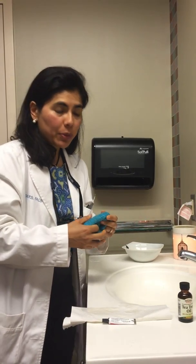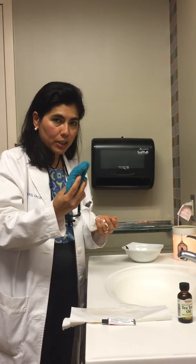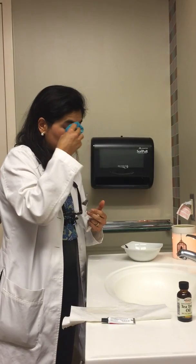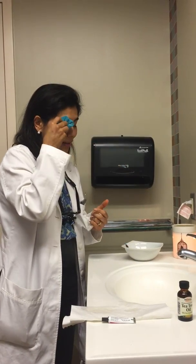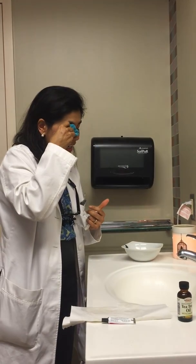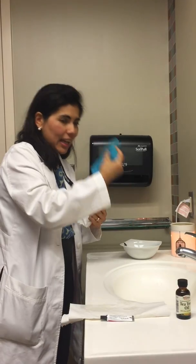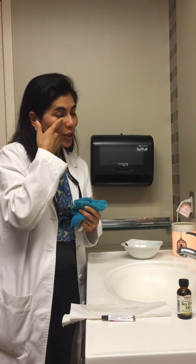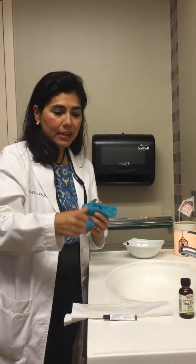If I'm starting to develop a stye, which some of us do from time to time, I take a really hot towel or a Q-tip dipped in hot water and put it right over the area. I keep doing this — I call it like a hundred or thousand push-ups — just keep doing that, dipping it again when it gets cold. This tries to open up the gland naturally. I've even been known to use my finger in really hot water and just push on that area to let the oil try to come out naturally after the heat.